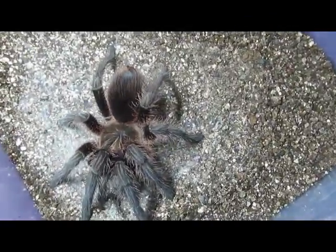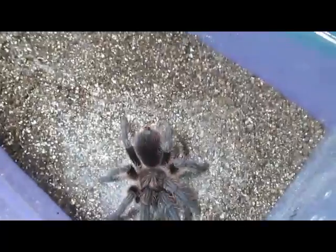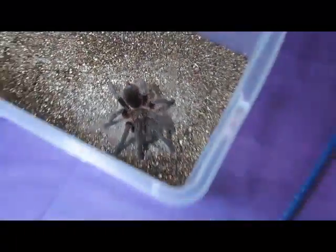This is a tarantula that's not as popular, but one that I personally like quite a lot. These spiders have a medium growth rate, so it usually takes them about two to four years to reach maturity, depending on environmental factors such as temperature and food availability.